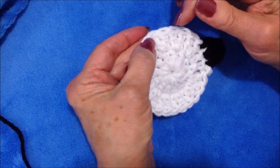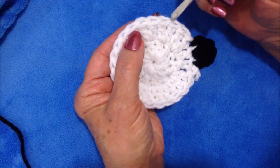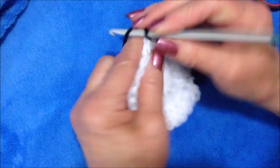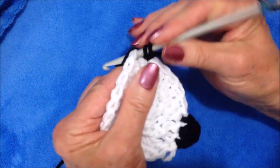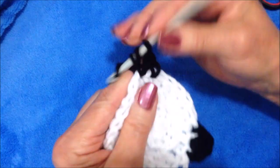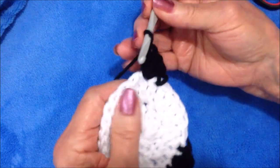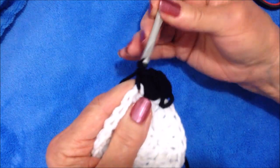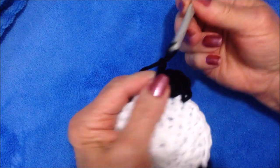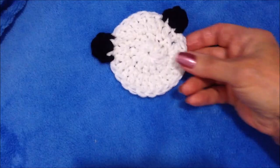Skip one, two, three, four, five stitches and insert in the next stitch. Pull the yarn through, chain one. Make three double crochet in the next stitch — one, two, and three. Single crochet in the next stitch and fasten off. Turn it around and tie the two yarn ends together on the back.